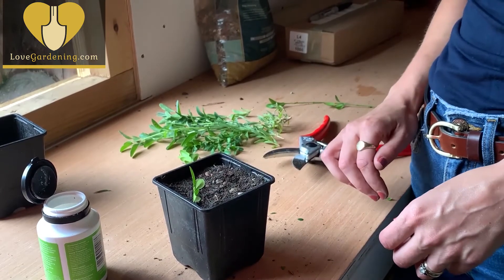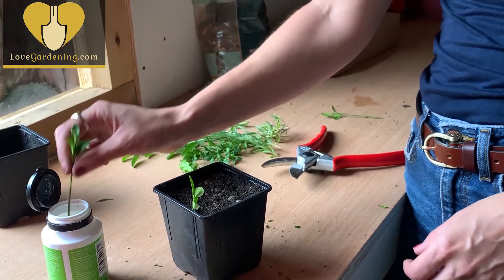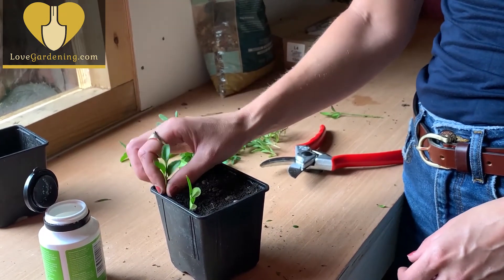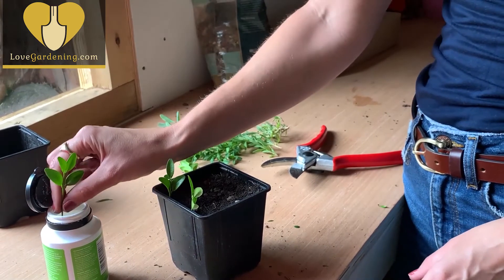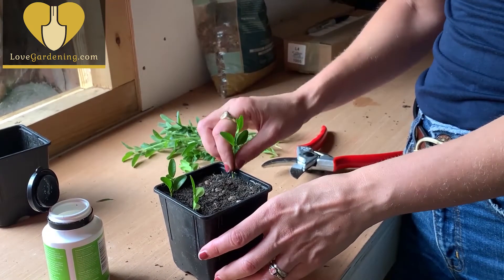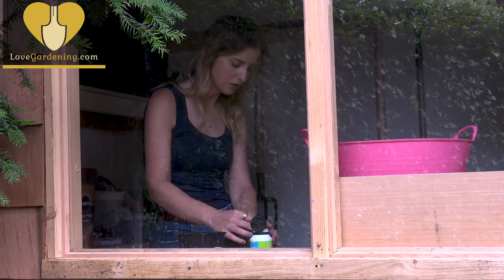Then I'm going to push my cutting down the side of the pot. It wants to be sunk in about two-thirds, so all the section where you've removed the leaves is under the soil. That gives it lots of opportunity — where all those leaves were are growing points — to create lots of roots all the way up that section that's under the soil.